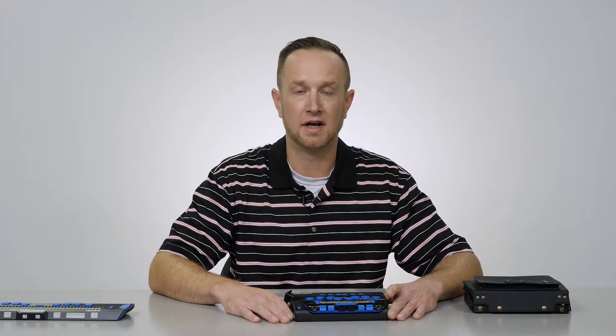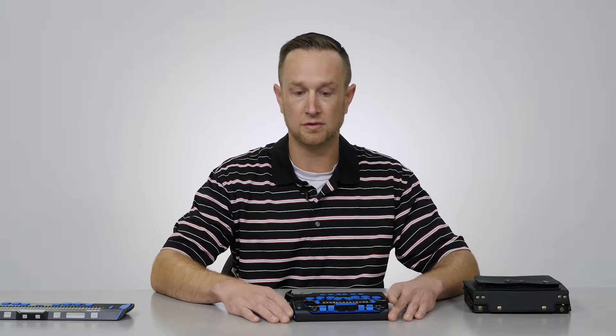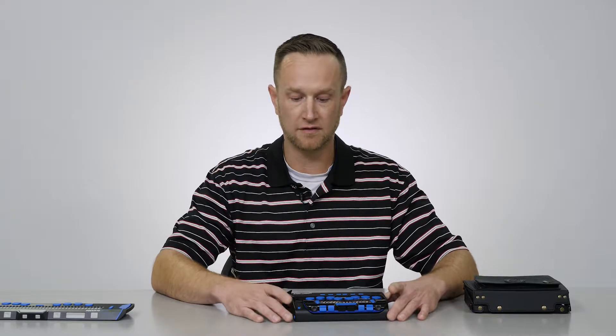and AI Squared products, now known as VFO, in the state of Indiana and Kentucky. And I'm here today to talk to you about a really cool new device from Freedom Scientific and VFO called the LBraille 14.